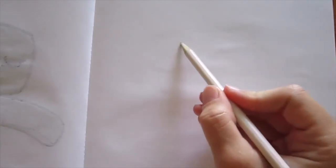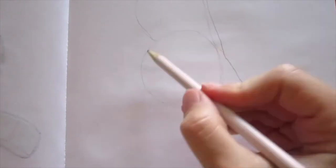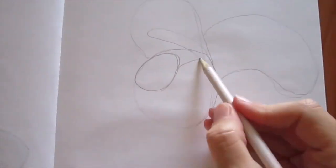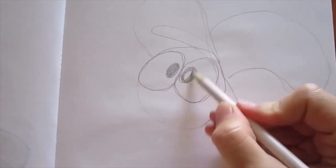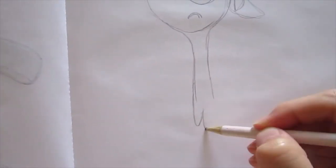As usual, I'm starting with a head, which has the form of a circle. I'm doing his very big hat and pretty large eyes and his mouth.